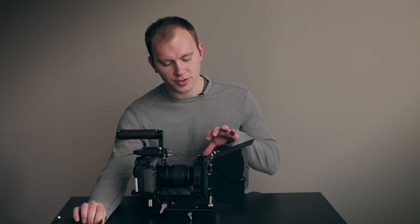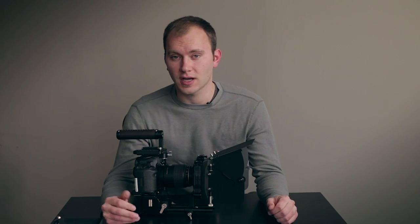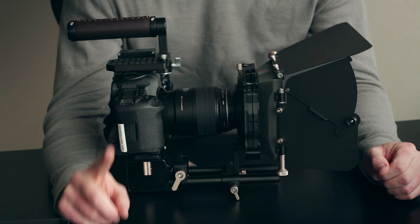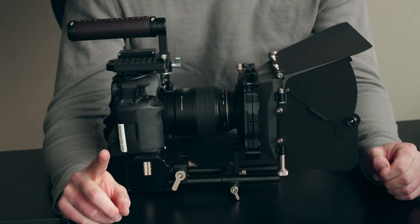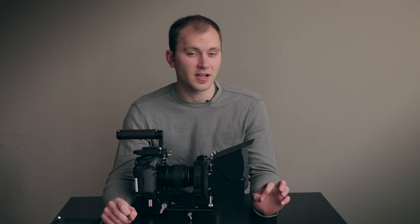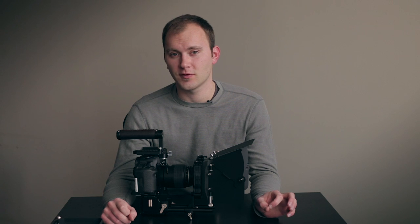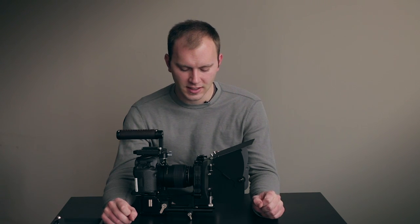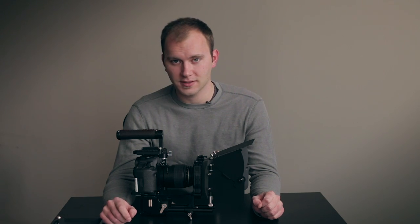This one is larger, wider, and it also accommodates wider angle lenses much better. It also has two stages — one fixed, one rotating. And instead of 4x4 filters, this accepts 4x5.65 filters. So you're getting a different kind of filter set than on the Light Matte Box.